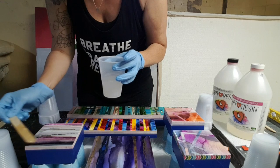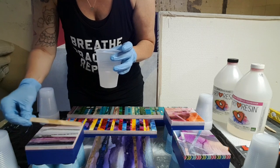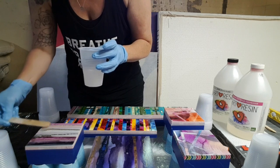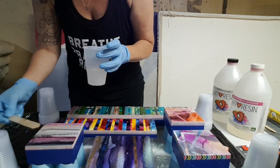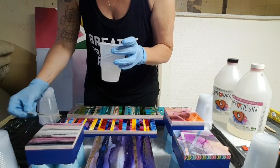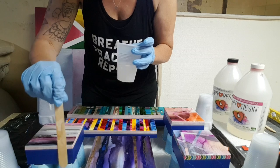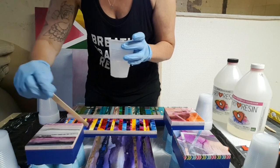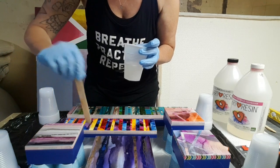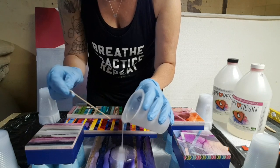Resin makes everything beautiful. I just feel like you could resin broccoli and it would be beautiful — it doesn't matter what it is, resin just makes it so shiny and brings out all the colors. It's just a beautiful product and I love it. I like art resin specifically. I worked with another resin — just a regular bar top or table top kind — and it will not be as clear; there are a lot of things that go wrong with resin like that. I really happen to love art resin, so I'm just going to keep using it.